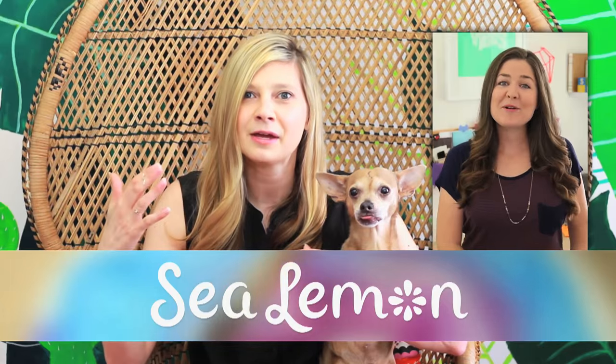Welcome back to Mac with me Meg and Gracie. Today is a very exciting video — Gracie wanted to be a part of it. We are collabing with our friend and fellow DIYer Jennifer Bates from Sea Lemon.